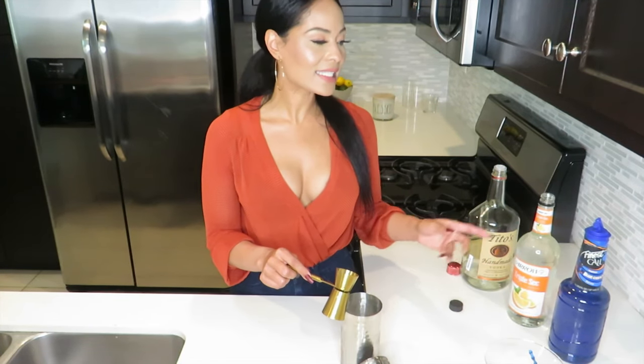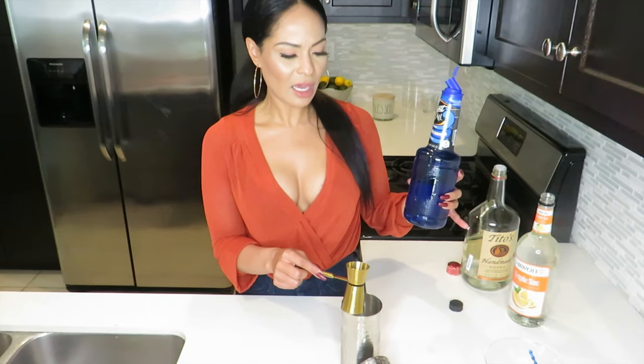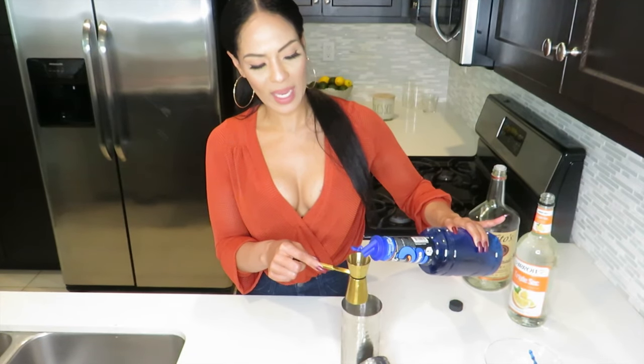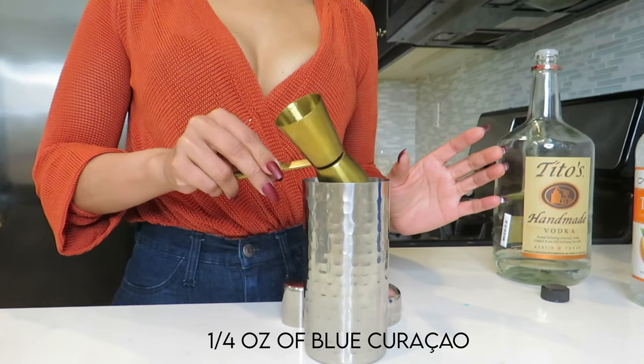Last but not least is why we call this Blue Monday — because we're going to be using this blue curaçao syrup. This has a sweetness to it and it gives the drink a beautiful color. We're only going to need one fourth of an ounce of that, and we'll go ahead and pour that in.